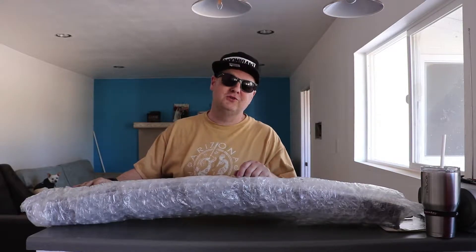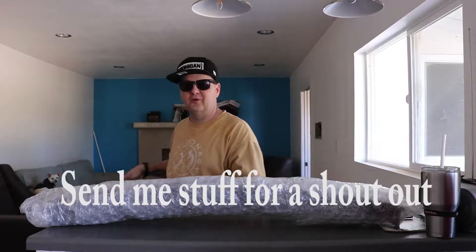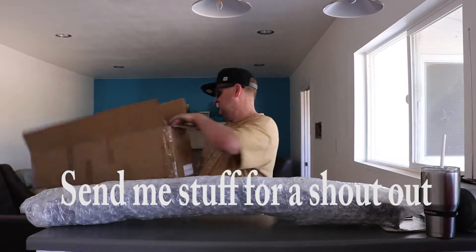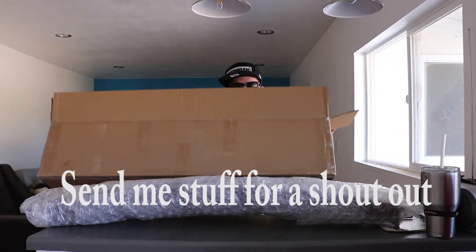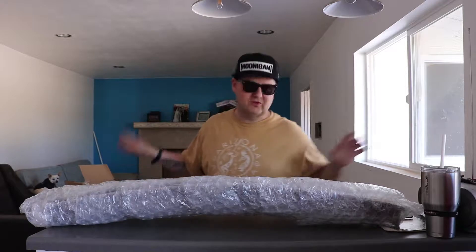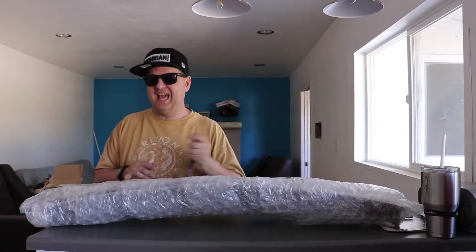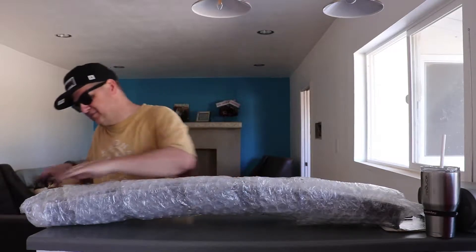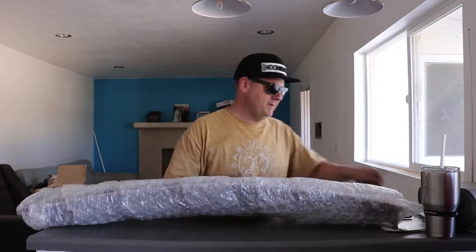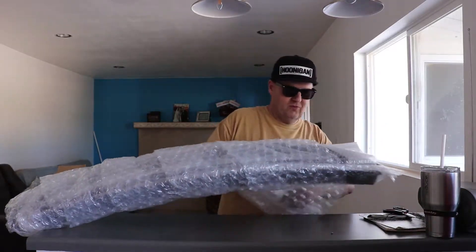Okay everybody, welcome to the Mail Time segment. I don't have the following like everybody else does, so mail time involves me getting stuff that I ordered. Today I got this box — actually I got it a couple days ago but today I opened it. I was really excited, I bought it off eBay and now we're going to unwrap it here and see what just came for me.